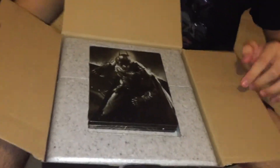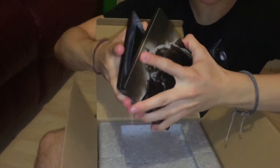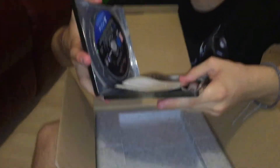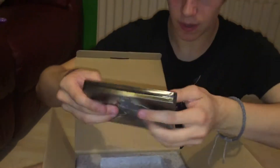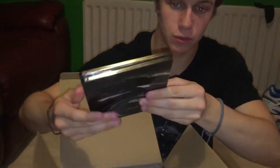Warning: fragile, remove product carefully. Just lift these two flaps up, then you get the steel book right at the top here — which has the game in it. If you open it up, it's just an overall picture of Batman with the Batmobile, which is really cool.